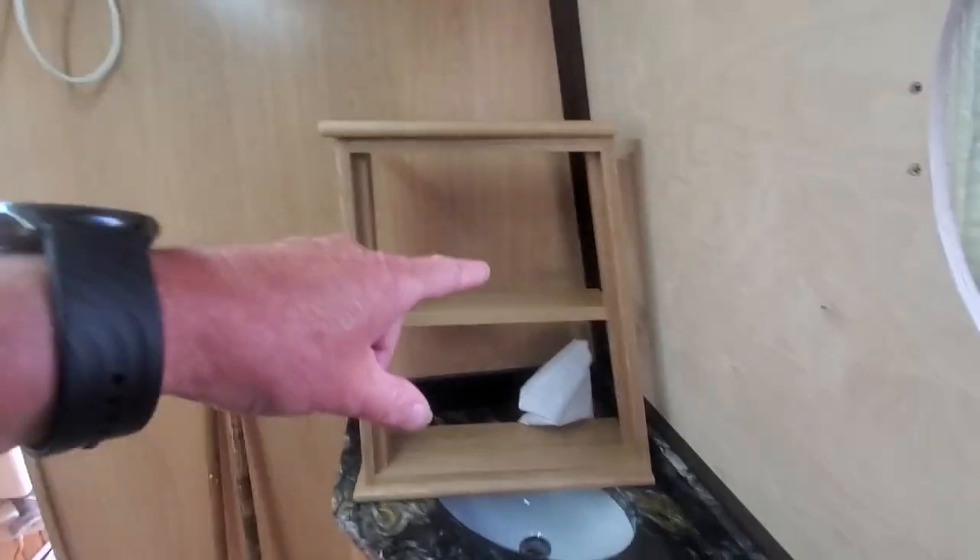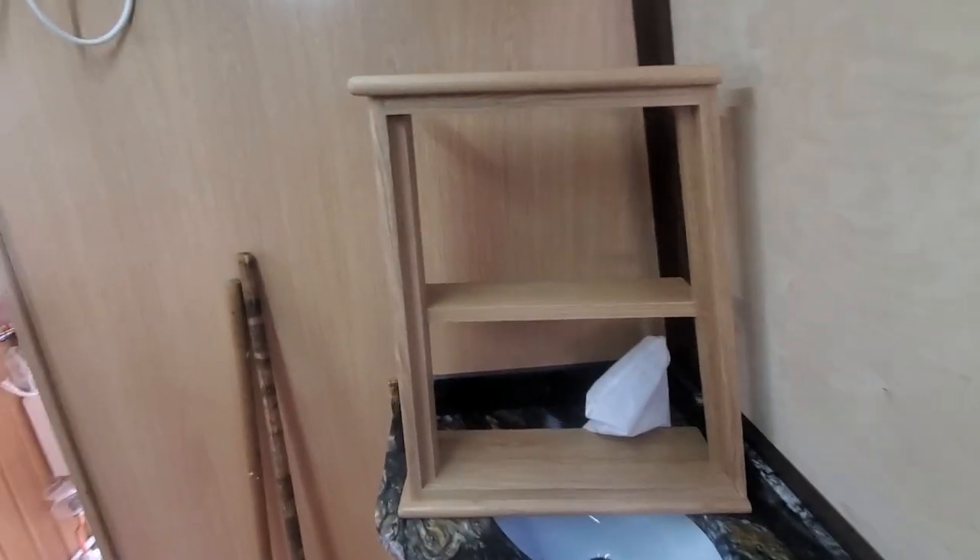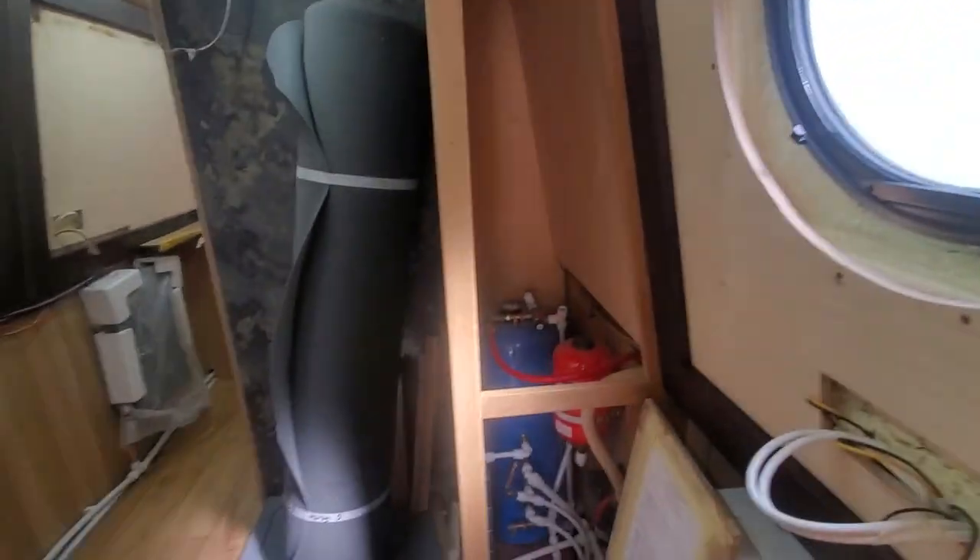That's a little unit that goes up on the wall there - a bathroom cabinet with a mirrored door. And it's going to be our usual pullout airing cupboard.